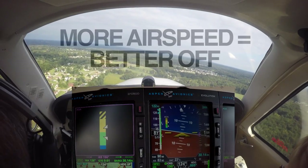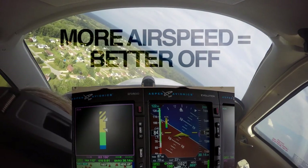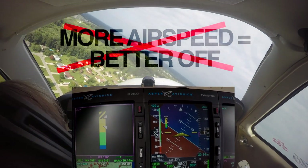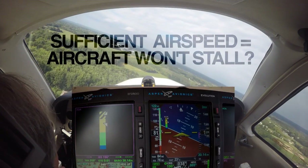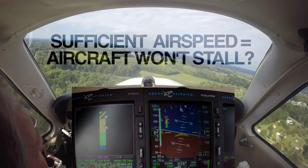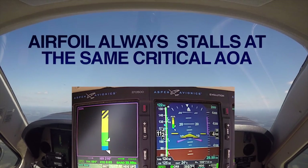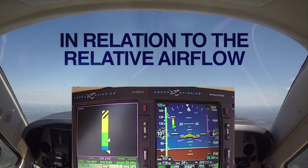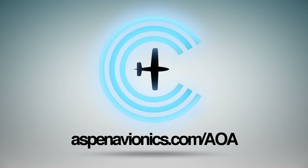Are you stall smart? Ever since Orville and Wilbur took to the skies, pilots have been taught that the more airspeed you have, the better off you are. But over the last 100-plus years, we've learned that's not always the case. Take stalls, for example — the common belief is that if you have sufficient airspeed, the aircraft won't stall. The fact is, an airfoil always stalls at the same critical angle of attack in relation to the relative airflow, regardless of airspeed, configuration, or weight. Learn more at aspenavionics.com.